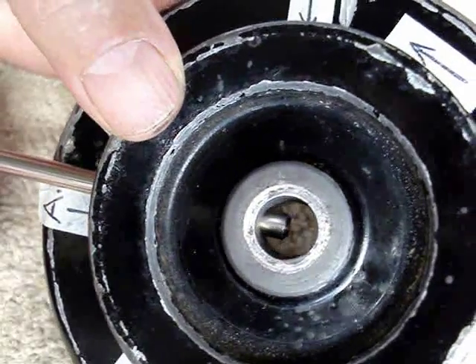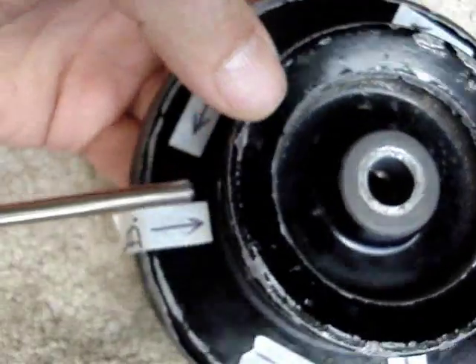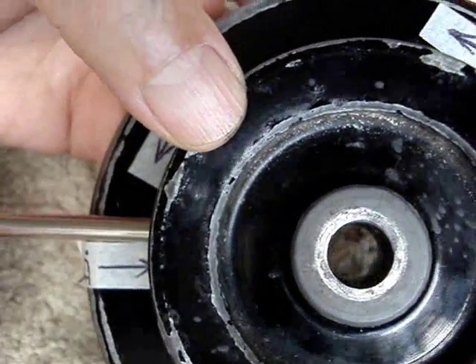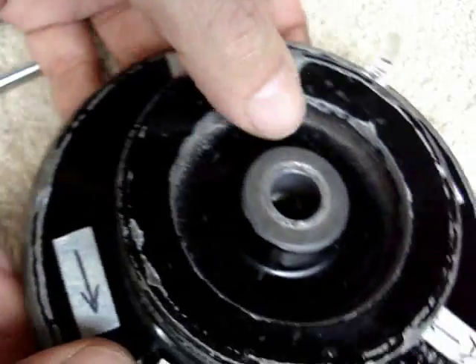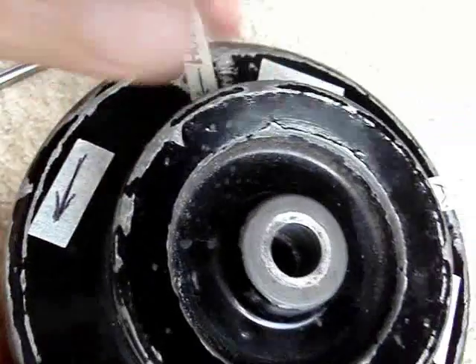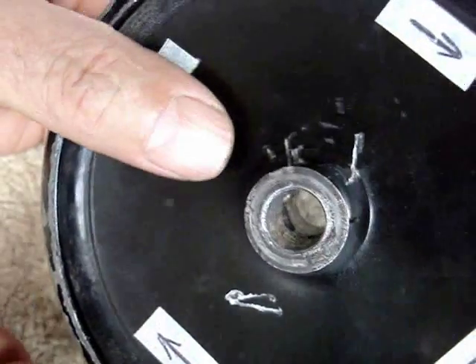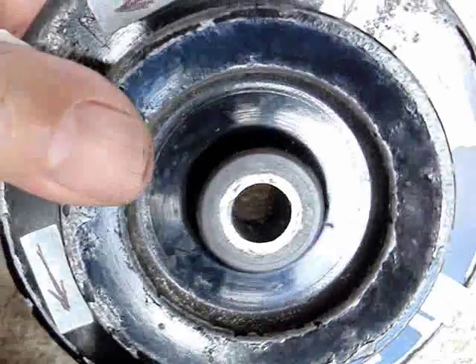The set screw that goes into hole A is a quarter-16 or quarter-18 — whatever the normal thread is — or it could be metric, who knows. Hole B has some threads in it, but I only have one usable set screw. This thing's tapered and the shaft on the machine is tapered. There's a flat spot on the machine shaft where this thing goes on, and there's also a groove. I'm going to show you those things in still images.